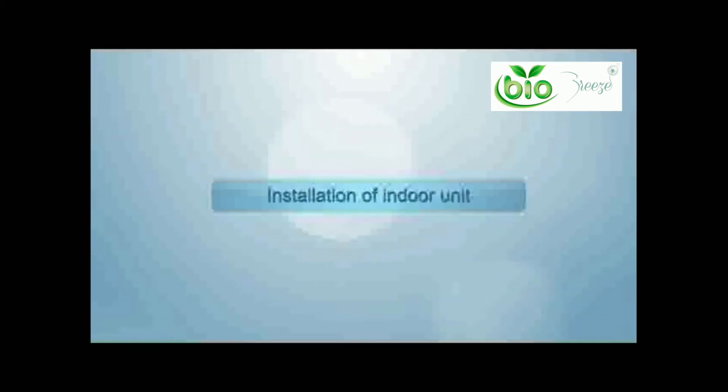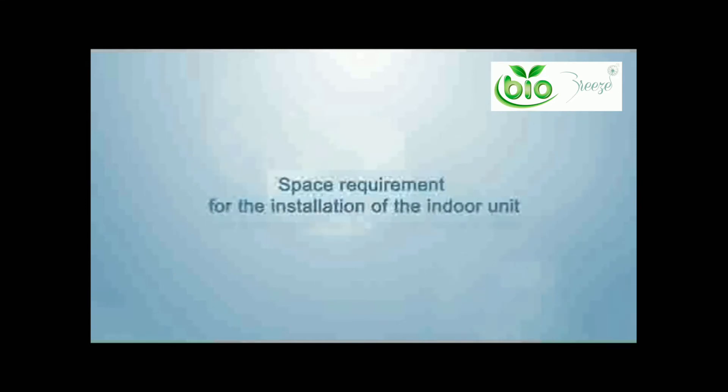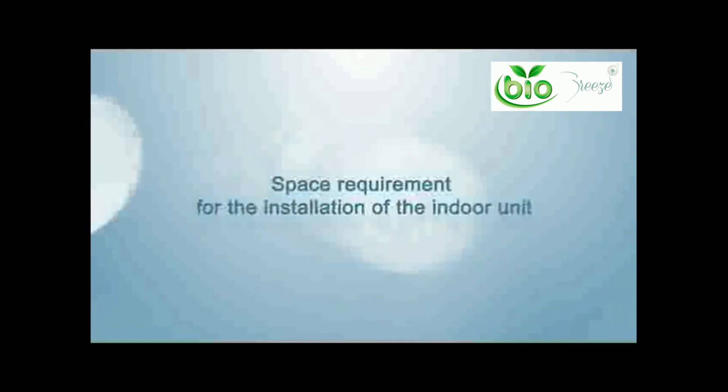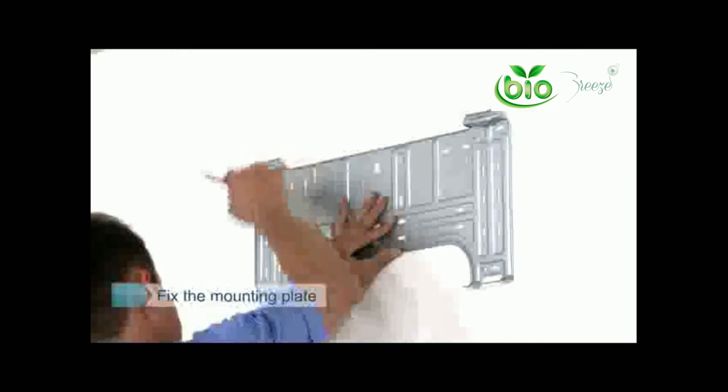Installation of your indoor unit — open your box and make sure that your accessories are complete. Space requirements: the right and left of your indoor unit should be at least five inches away from the wall, the upper side should have a minimum of six inches, and the lower side should have a minimum of 90 inches from the floor. This will ensure proper heat transfer and airflow.